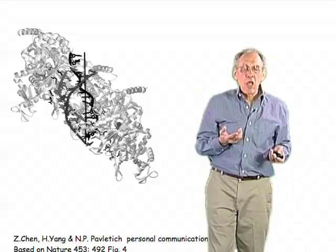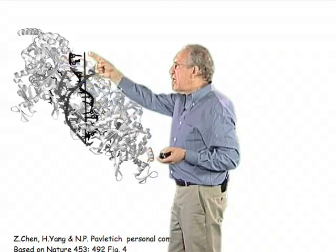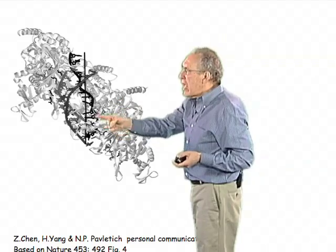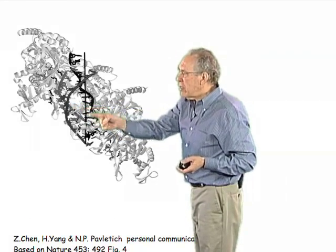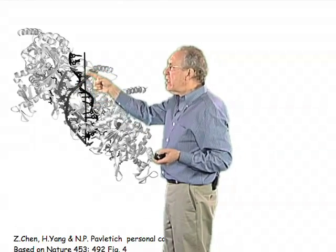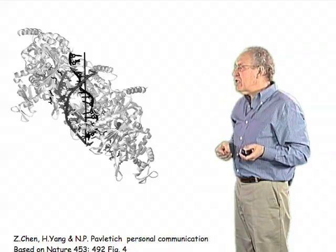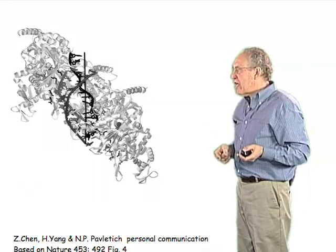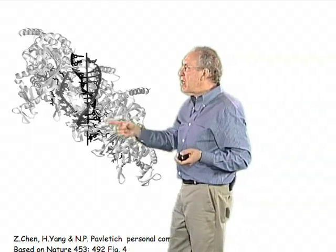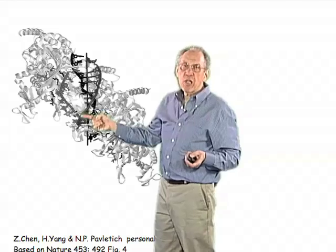Pavletič has also taken pictures of what's happening during the process of strand exchange. The darkest strand here is the single strand of DNA shown before. Over here is double-stranded DNA — the double-stranded DNA helix. And just beginning, this strand is starting to be incorporated into the double-stranded structure. So we're seeing an intermediate of this strand exchange process. And then as time goes on, one completes the process of strand exchange, leaving behind one of the strands of the original double-stranded DNA molecule — now it's the displaced strand.